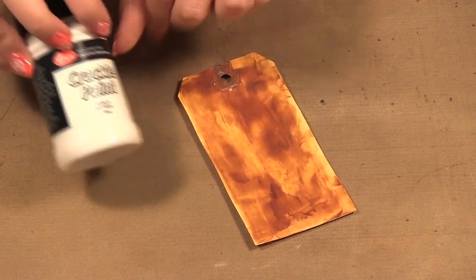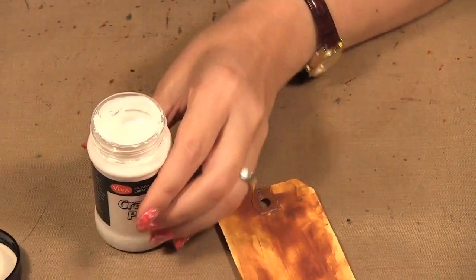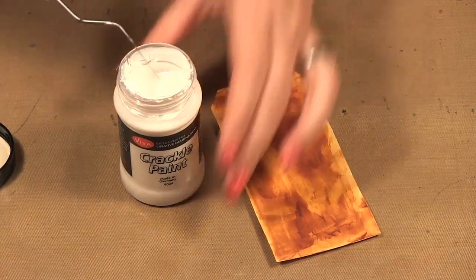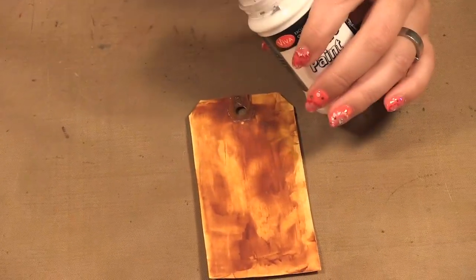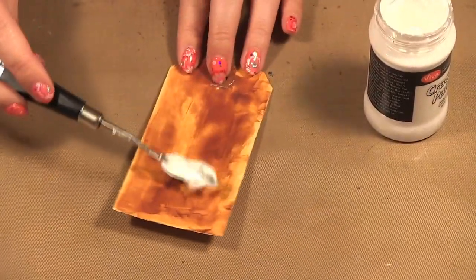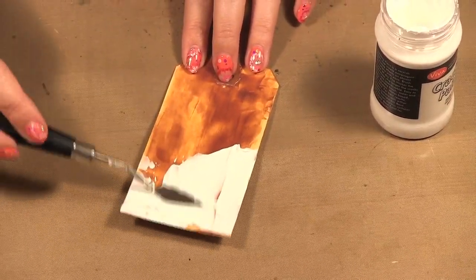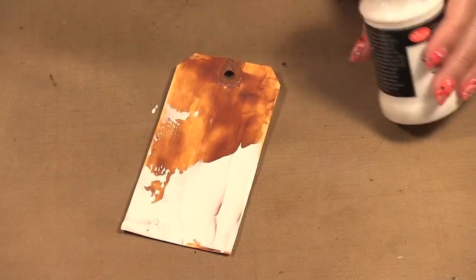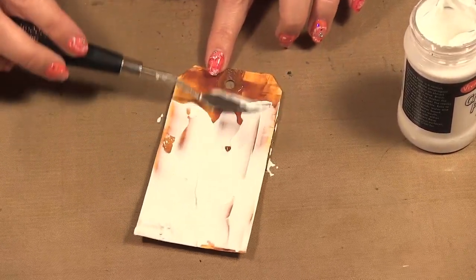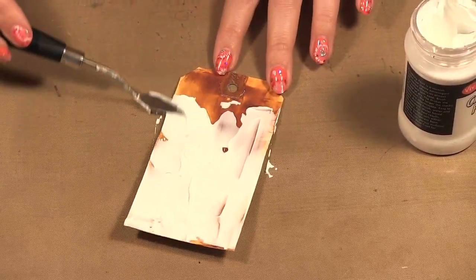Now it is time for the crackle paint. When I'm applying this I like to use one of these little palette knives, because this can get caught in the bristles of your brushes. This is a lot thicker than the previous one, as you can see. Depending on how thick you put it on will depend on how big your cracks will be. You want to put it on in the same motion, and I don't always put it on evenly — the same thickness — just so I can get variation of cracks.